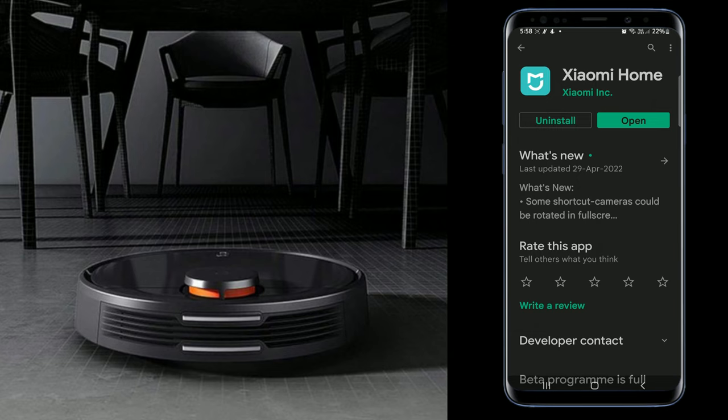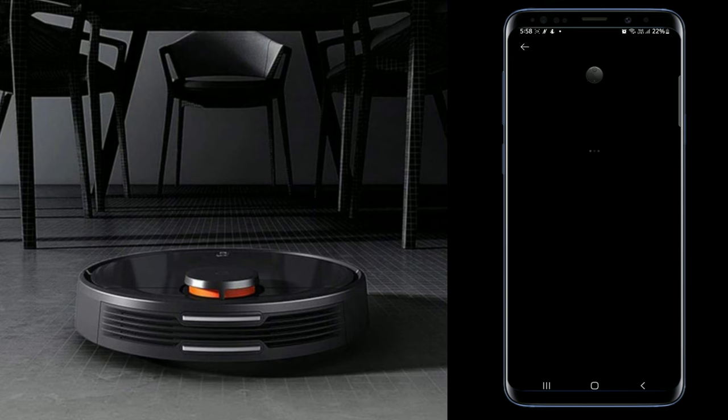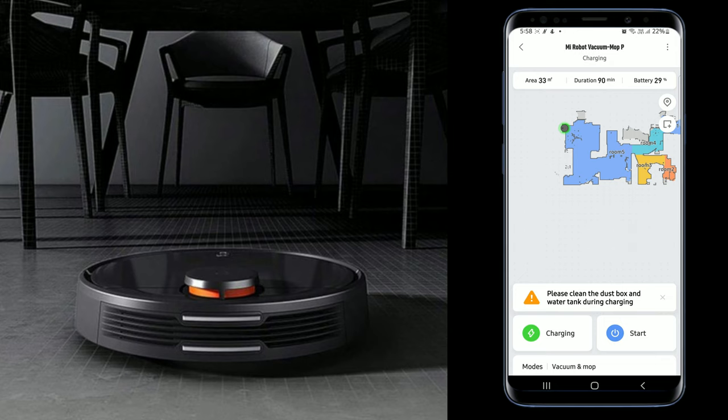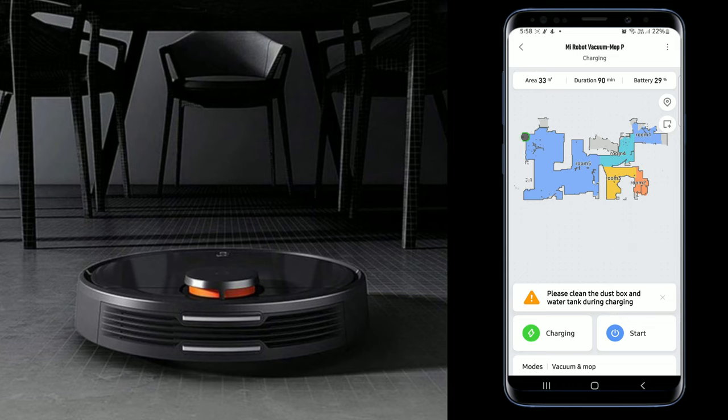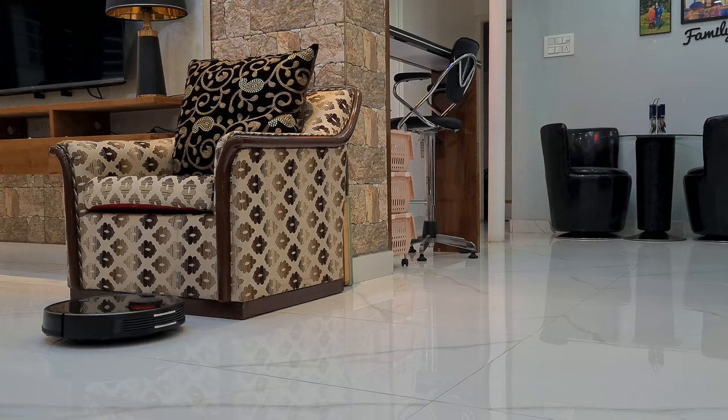When this robot is charged, you can download the Mi Home application. Then you have to pair this robot with the Mi app. When you give the Mi robot first-time cleaning instructions, it will make a map using laser navigation of your whole house or office — creating virtual walls around furniture and equipment, and only cleaning the open areas shown on the map.